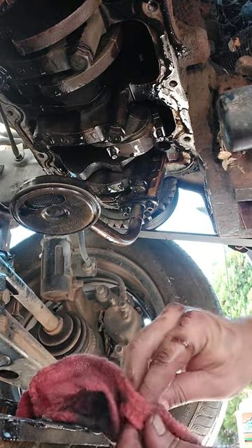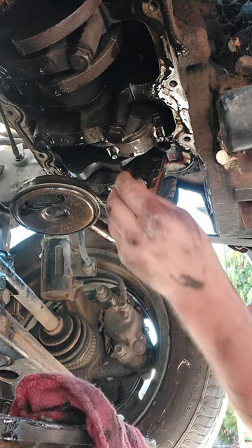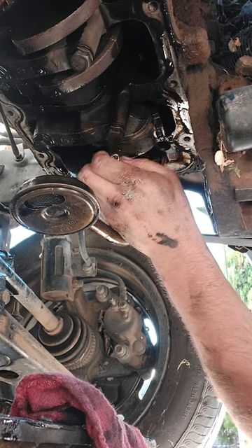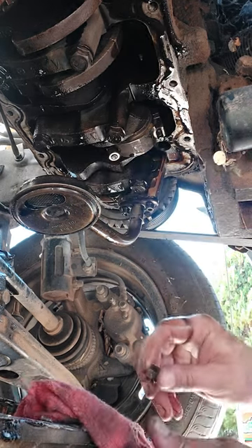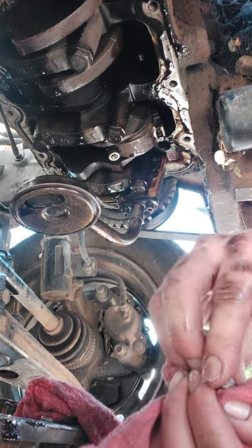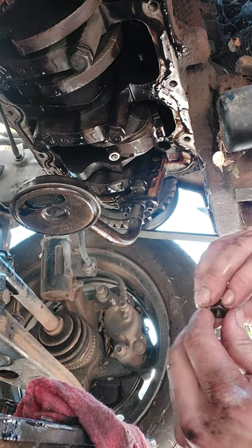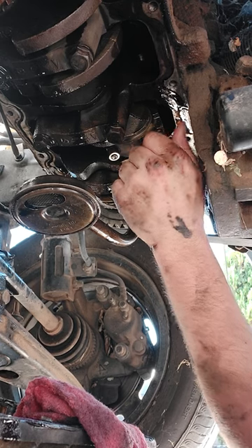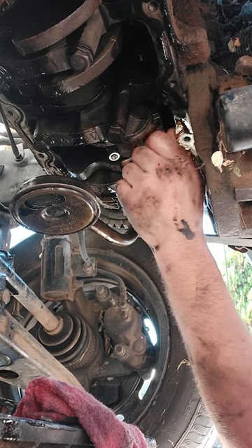Grab these rod nuts that you set on the driveway, kind of wipe them down, then just twist them on. Find the other one, clean rag — remember, clean rag. That one's got grittiness to it, and that means it's good — it's going to hold. It's kind of like thread lock but natural.